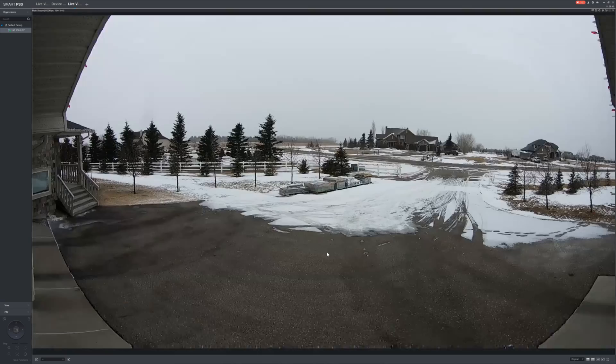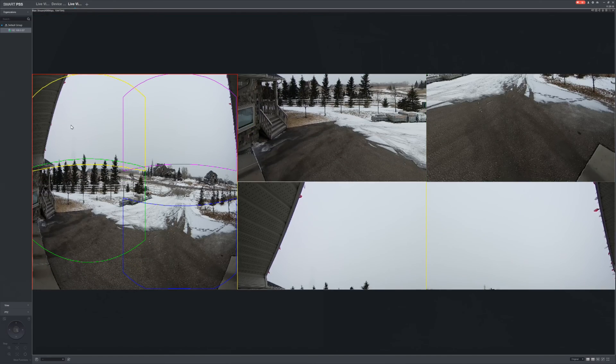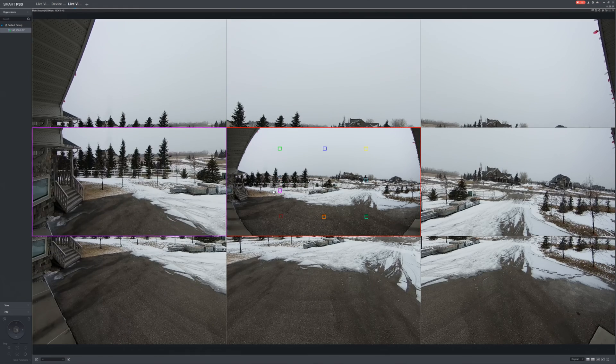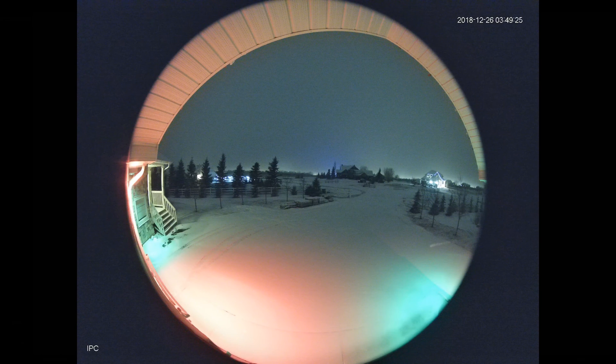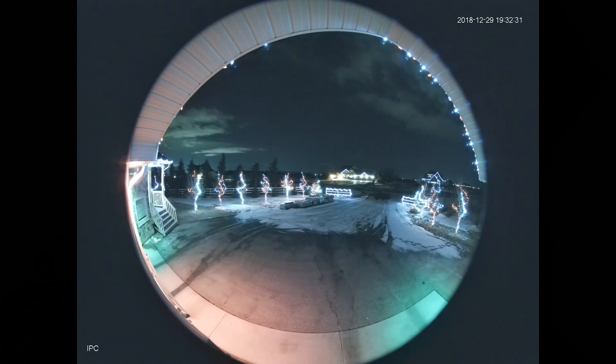In Smart PSS you have a few more options but again the fisheye view is best. Check out the trails left behind by this rabbit — normally we don't see trails with a high quality sensor. This reminds me of some footage I posted a few years back using a $100 Hikvision camera of a fox — quite the difference. On the other hand, the color of the sky in the sped-up 24 hour video is pretty nice.